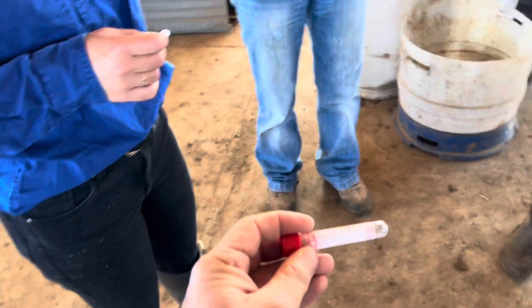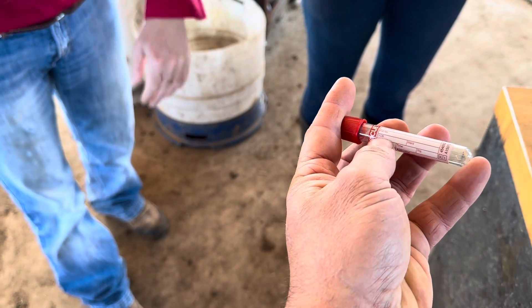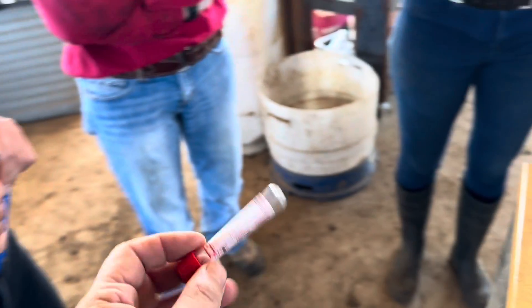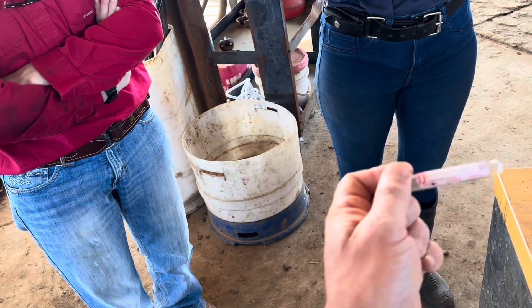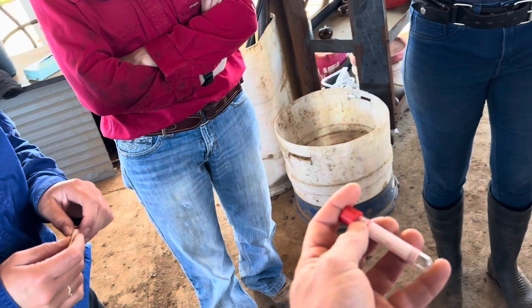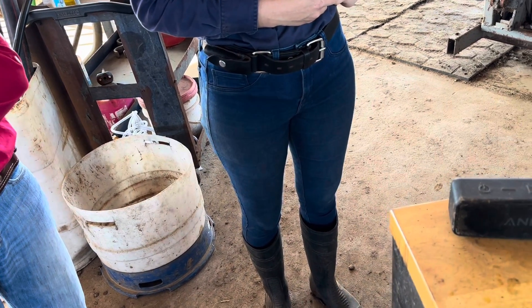Write the ID of the animal on the tube. In the human healthcare system they've got surname, first name, chart number, date of birth, ward, date, time, signature, et cetera. We just want the ID of the animal. But you always want to do it the same way — if you're right-handed, hold the tube in your left hand and write the number from left to right, so numbers don't get mixed up. Always hold it in one hand and write the number across from left to right.